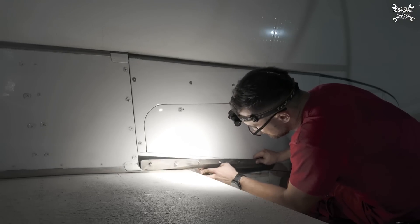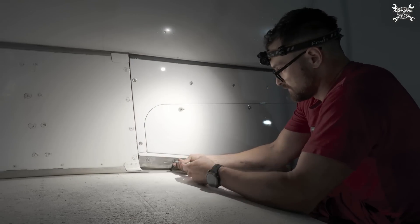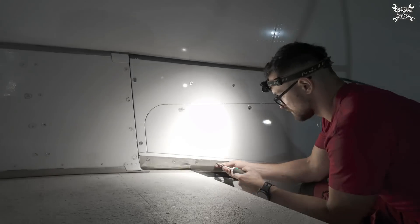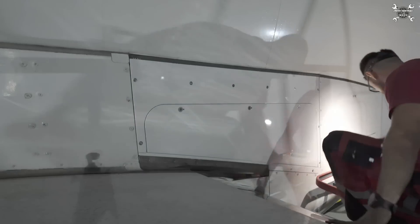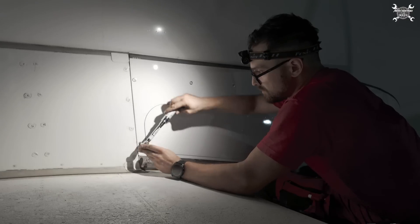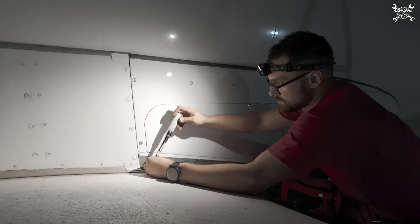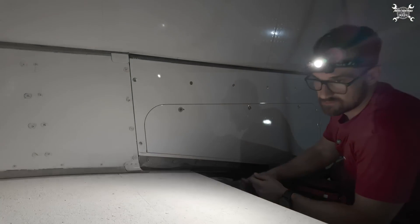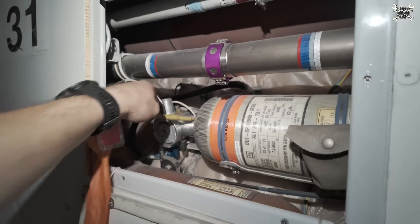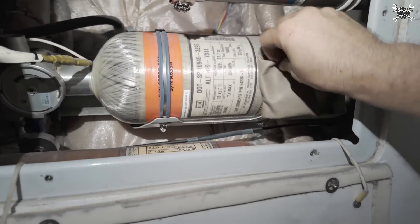Now we can install the plate — slide it in, and then we need to seat it in the groove down here. That's it. Now we can activate the bottle inside the cargo and retract the flaps and perform the test. We can activate the slide, which means we now remove the pin, and then we need to store it here in this pouch.